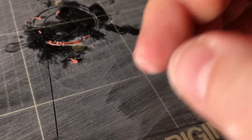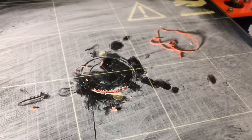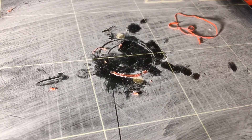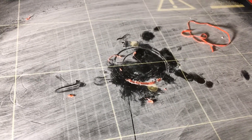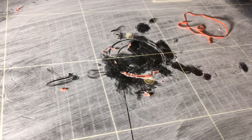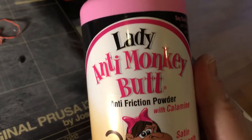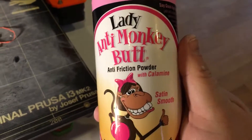Again, not a lot of surface area on that ring. I don't know if I'm going to try a bigger piece or not — maybe. If I do, I will let you know. Goodbye, and don't forget to purchase your very own Lady Anti-Monkey Butt Anti-Friction Powder for your ass. Goodbye.